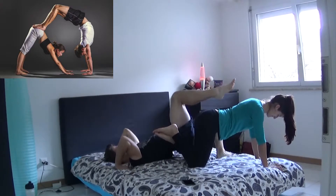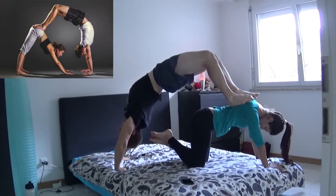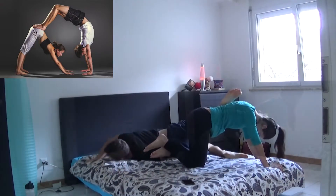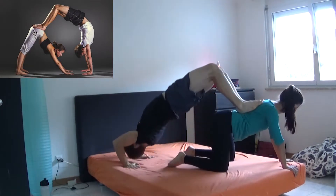Now things are gonna get harder. This one is the table bridge. You will need a lot of mobility and probably a good dose of patience about this, but I think it's pretty cool once you get it done.